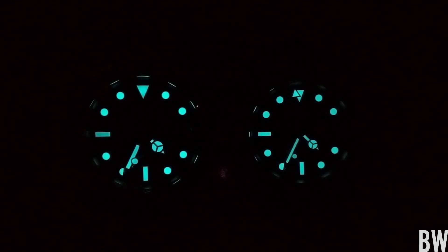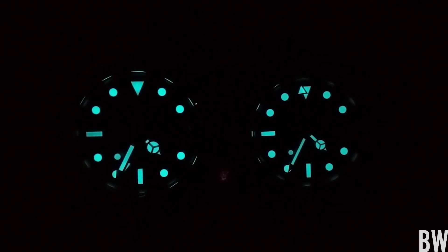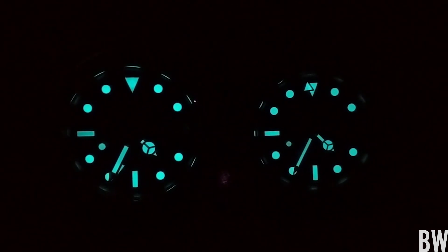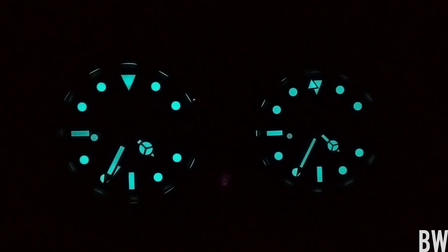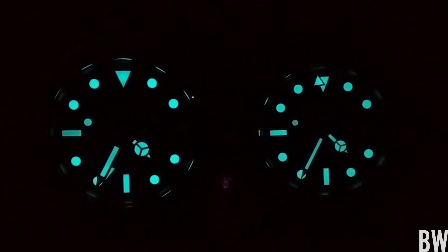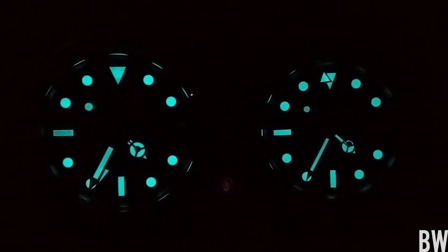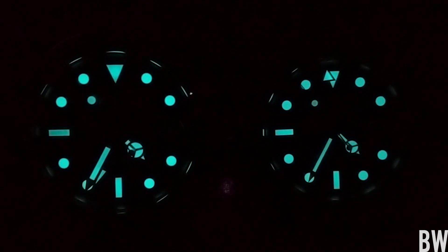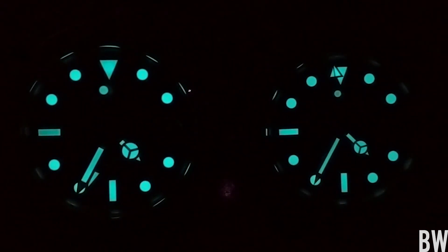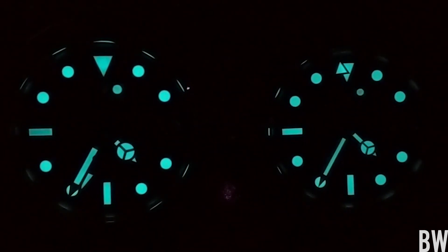Let me show you the two side by side so you can see the Chromalight application of lume. The Explorer II has super maxi indices — they're huge and beautiful. The hands are likewise enlarged and there's a lot of surface area for the Chromalight to shine. Chromalight, as I've mentioned in previous videos, is not the most potent or brightest formula, but it is very long lasting with surprisingly solid longevity. Both of these models are visible in low light situations for extended periods of time. I will say the Explorer II has nicer lume because there's more of it and it lasts just a little bit longer than a comparable GMT Master II.